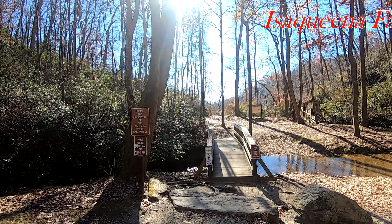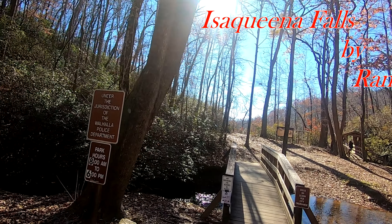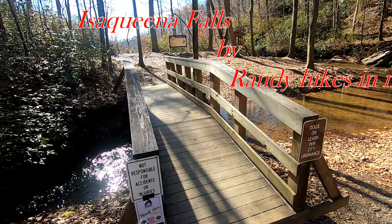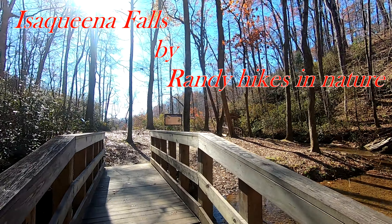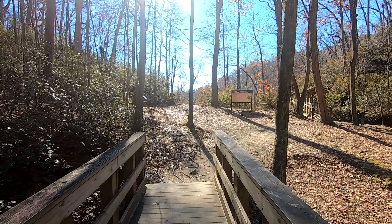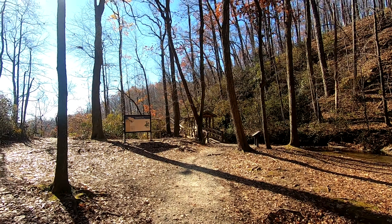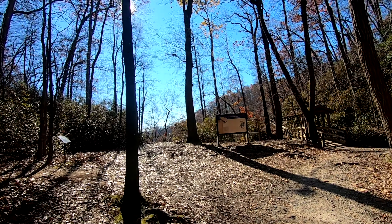Hey, thanks for tuning in to Randy Hikes in Nature. I'm at Isoquina Falls, and this is in the same park as the tunnel. It's a magnificent day for a hike.